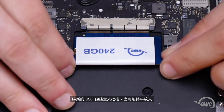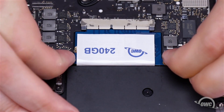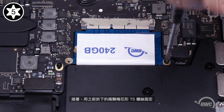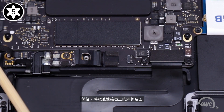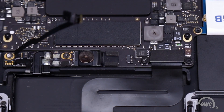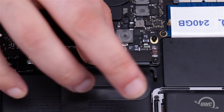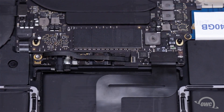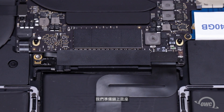Slide the new SSD module into the socket, keeping it as flat as possible as you insert it. Then secure the drive with the two Torx T5 screws you removed earlier. Next, replace the battery power connector screw. You can then slide the battery data cable back into its socket and secure it by flipping the latch over to the down position. Set the battery board cover back into place, and we're ready to close up.